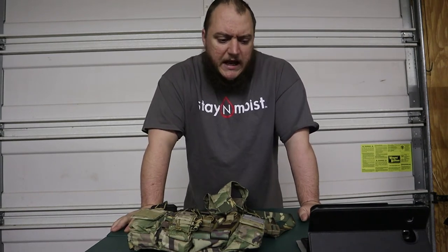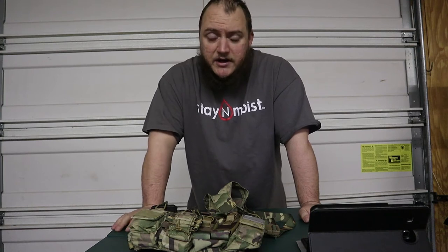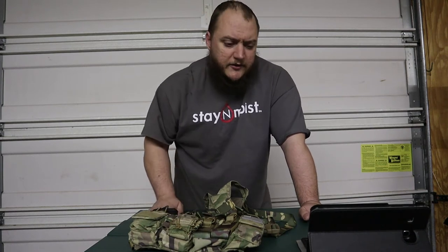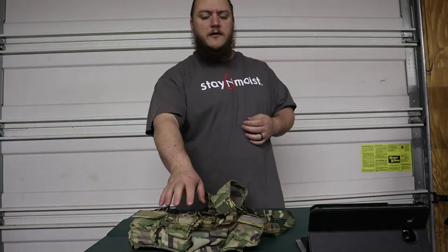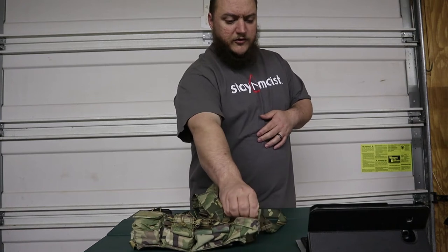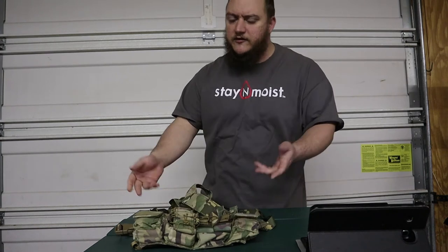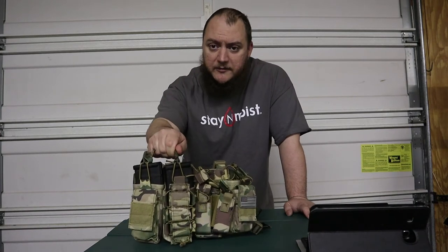Their big thing is comm connections — communication connections with headsets, push-to-talks, radio connectors, things like that. They also have some other gear, and this here is their 223 chest rig. The rig holds four 223/5.56 30-round mags, two pistol mags in the front, two universal flat pouches, and a universal stuff pouch for tourniquets, suppressors, and similar items. It has shock cord kangaroo straps on each of the mag pouches, including the pistol mags.